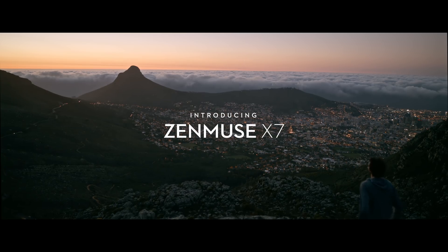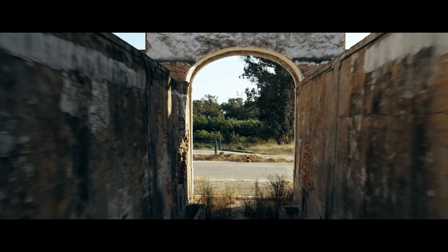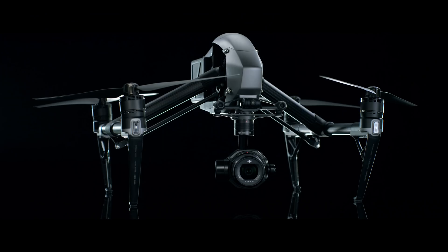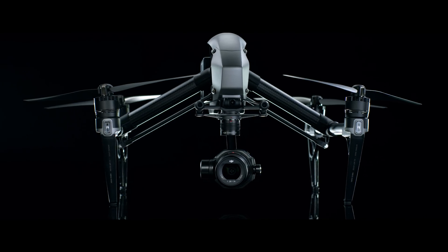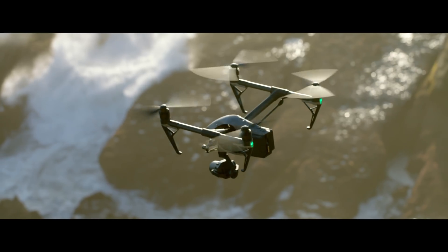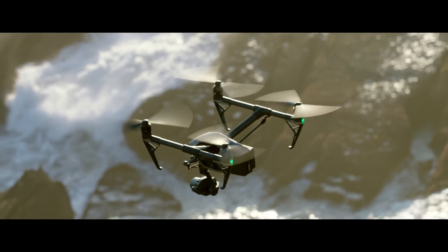ZENMUS X7. Deep passion for uncompromised image quality is the simple philosophy behind the ZENMUS X7. Together with the Inspire 2, it marks the next evolution in DJI's aerial imaging technology.